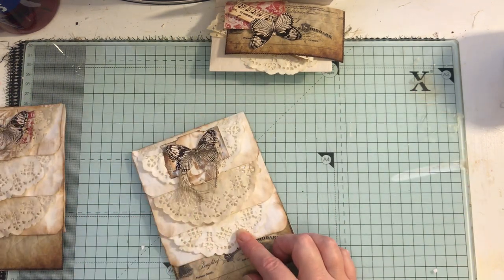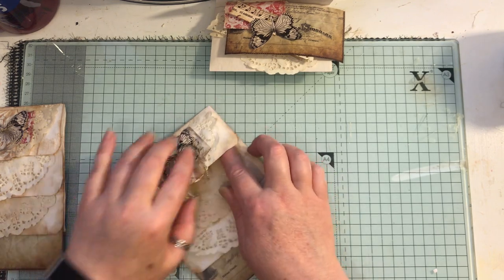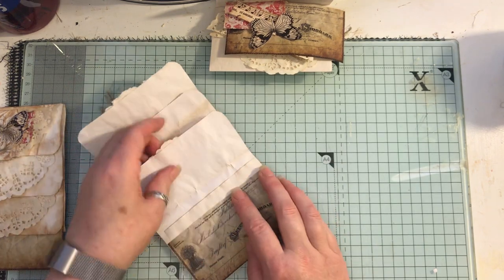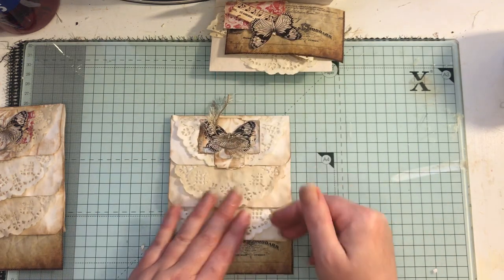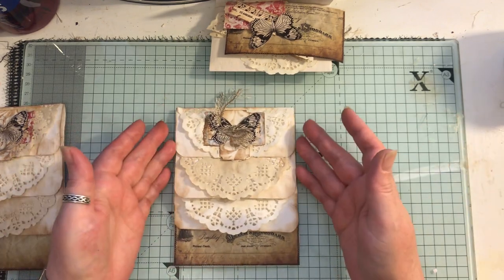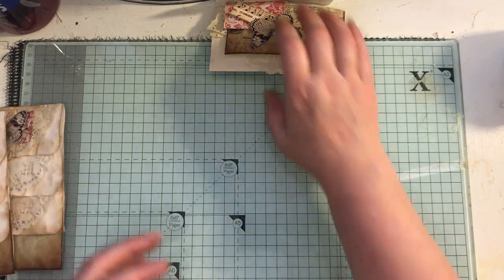I haven't put decoration on each flap because the size of the envelopes I made was going to be too long for the page, so I've really overlapped them on this one — but you don't have to. Like I said, you can use ready-made envelopes. Let me show you how I made it.